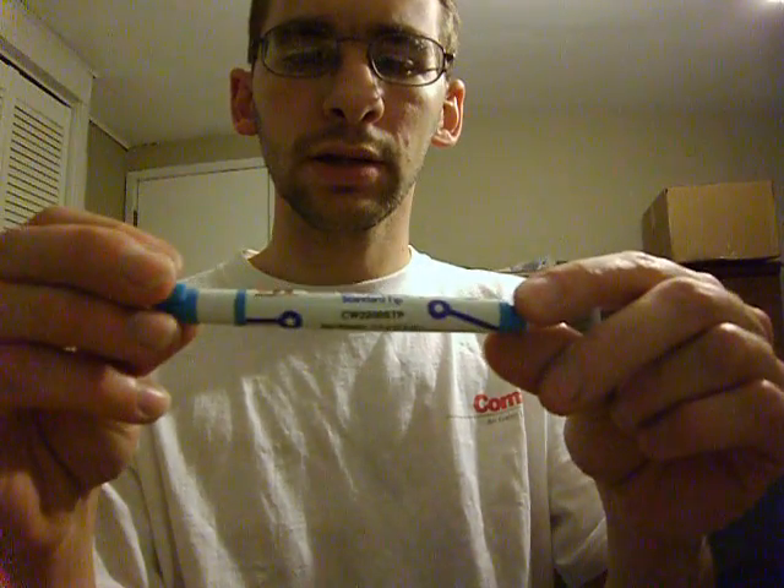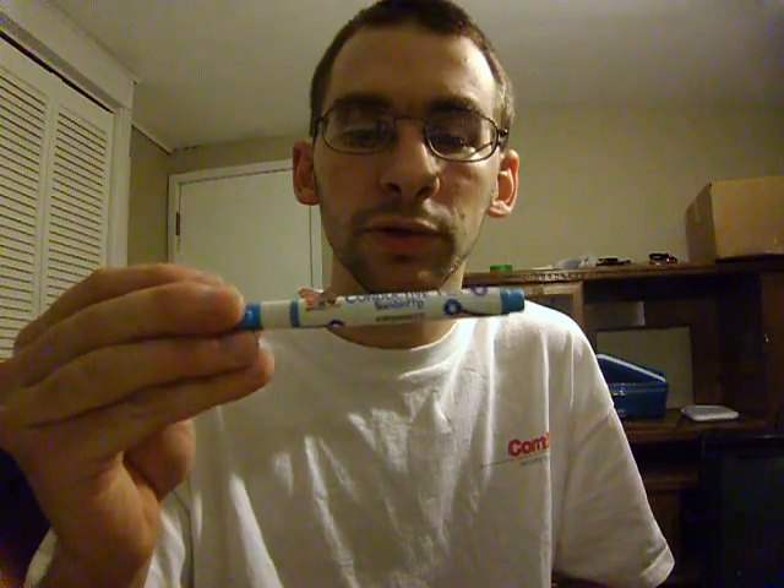This is something I recommend for anybody to buy — it's a conductive pen. You can paint it on many different surfaces. If you want to paint it on wood and lay across an LED and a battery and test out a simple circuit, you can do that. You can do just about anything with your imagination with this conductive pen.